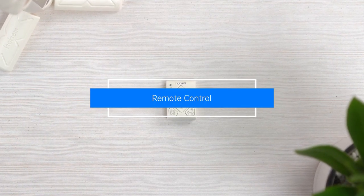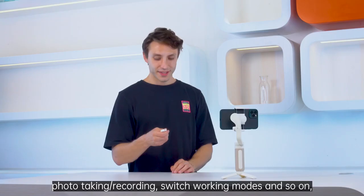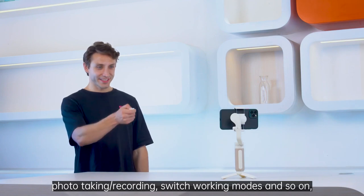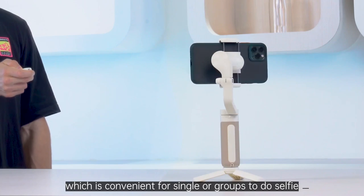Remote control. The remote control can remotely control the camera direction, photo taking, recording, and switch working modes, which is convenient for single or groups to do selfie.